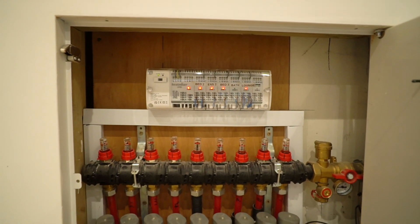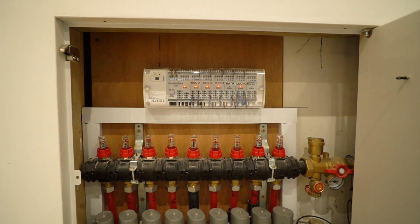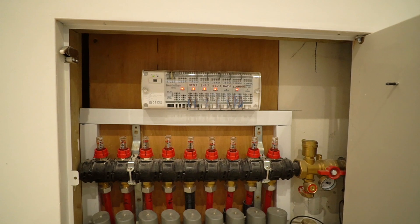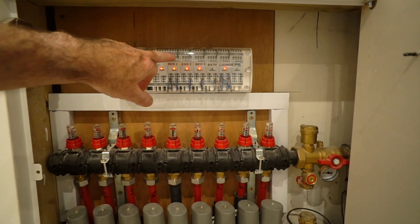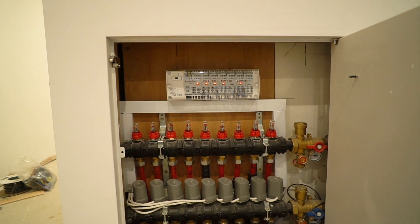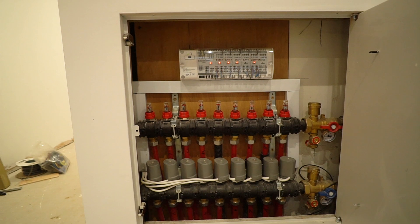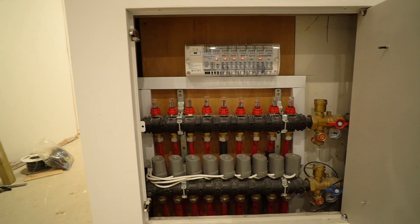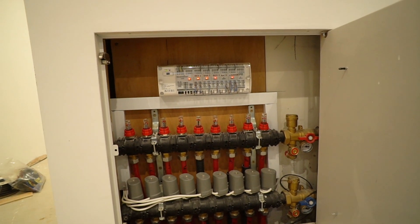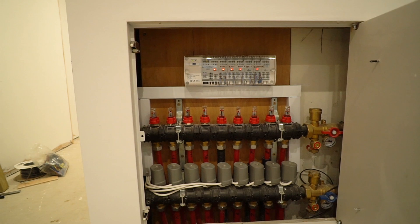The valve actuators connect to a Heat Miser manifold control wiring panel. We're not using that the way you normally would — it's a bit overkill — because I've actually got my Loxone control system wiring this. So there aren't that many wires going in here. Normally each actuator would go to a room thermostat, but with my Loxone system the light switches have a temperature and humidity sensor built in, so I didn't want separate boxes on the walls of each room controlling the underfloor heating.